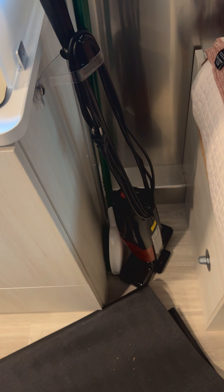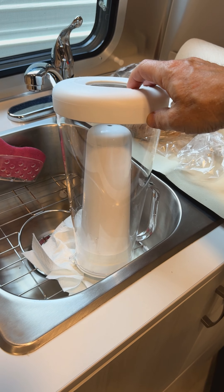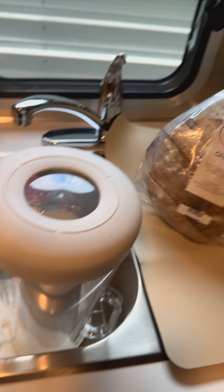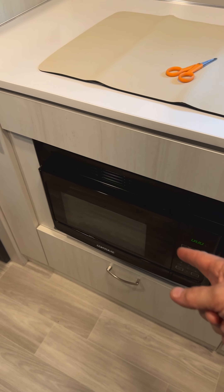Down here is the storage — as you can see we barely needed any. We have the mop hooked up here, and we just tied this up to get it out of the way. Radio, pots, pans. This is the LifeStraw water filter — it has the carbon filter in it. Might as well put a shout out for Vine Bread here in Gainesville, Florida.